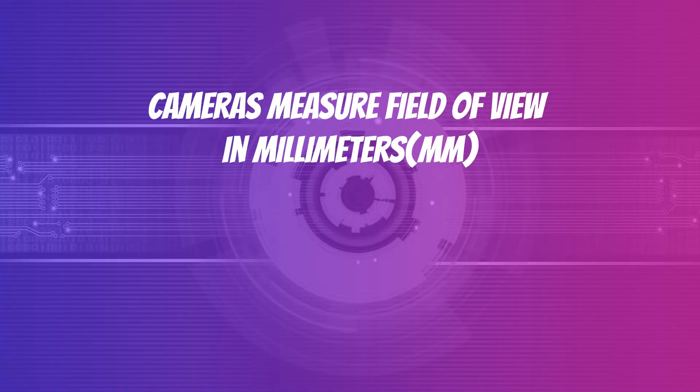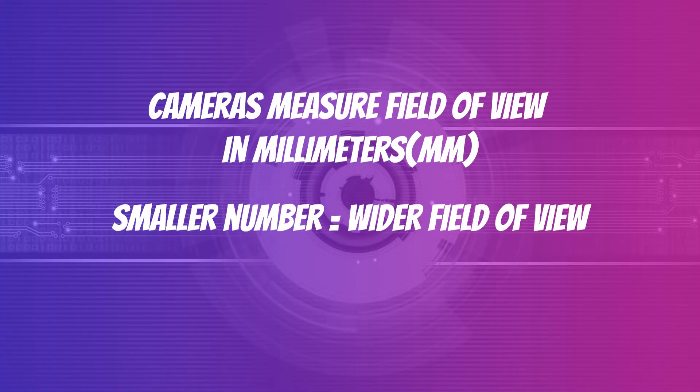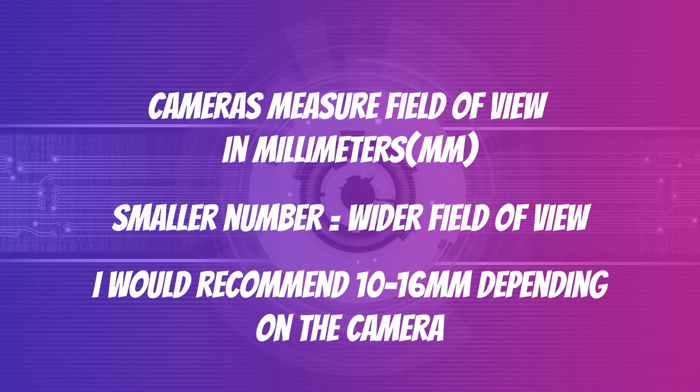If you're looking to buy a camera to use as a webcam, field of view is measured in millimeters and the smaller the number, the wider the angle. First, when you're looking at cameras, see if you're able to take the lens off or not. If not, make sure the widest field of view is enough for you. If you're able to take the lens off, you'll probably need to purchase a lens separately — make sure that lens is wide enough. For cameras I would recommend staying in the 10 to 16 millimeter range depending on the camera when it comes to teaching.